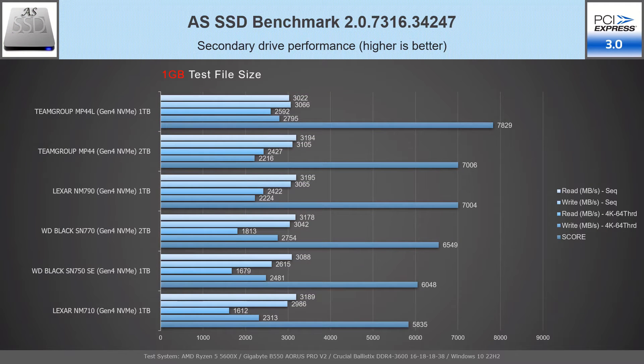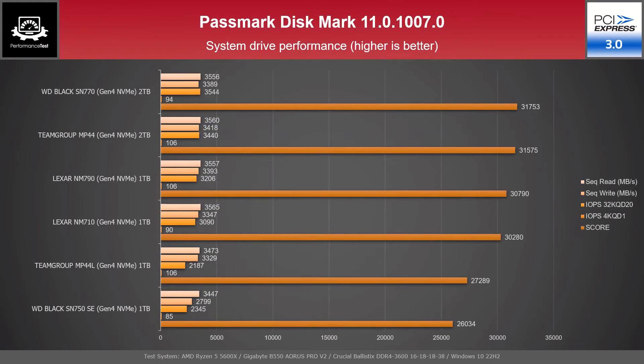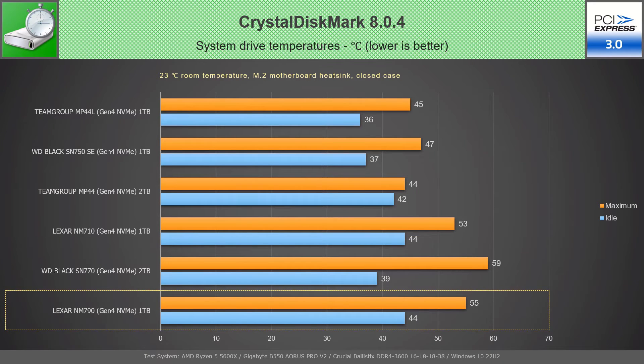The AS SSD benchmark with 1 GB file places NM790 1 TB on third position, with only 2 points below MP44 2 TB, while having the best sequential read speed. In the test with 10 GB file, NM790 1 TB goes up one place to second position, showing the best sequential and random read speeds of all drives. The Passmark Disk Mark 11 result places NM790 1 TB on third position, below MP44 2 TB. As an SSD on a PCIe 3.0 M.2 slot, the Lexar NM790 maintains reasonable temperatures — 44°C on idle and a maximum of 55°C during CrystalDiskMark testing.